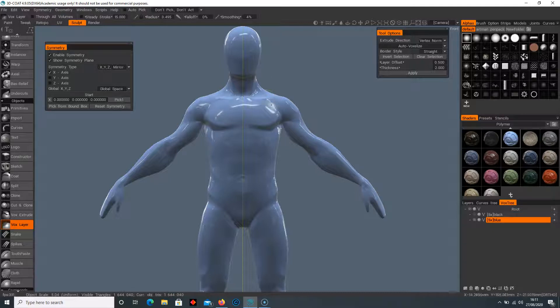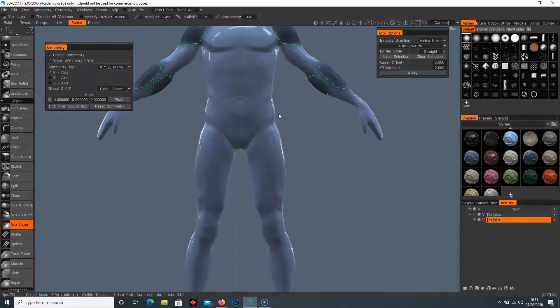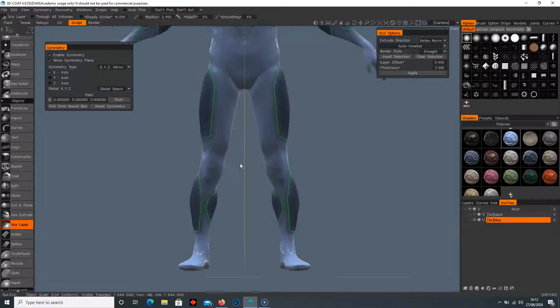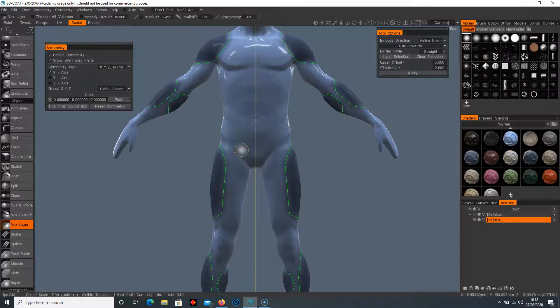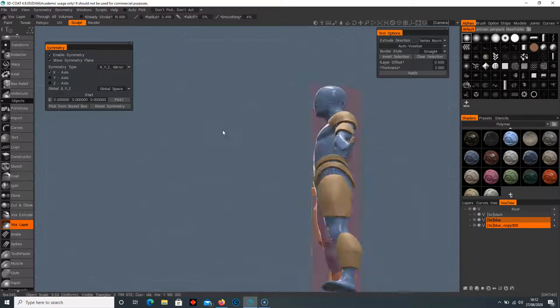With 'Ignore Back Faces' unticked and the lasso tool selected, it's going to select the entire object. I'll select on the blue — double-click, select the forearm, and you can be more precise; I'm just quickly selecting these. Then click Apply, and this time it will wrap around — whatever was in the front is also going to be in the back. That's pretty cool.